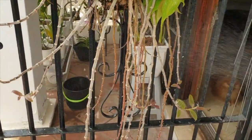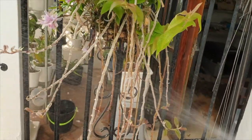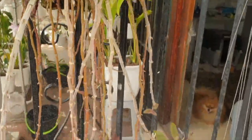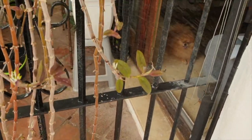Those are the two methods I've been working with in 2020 and 2021. The classical: just let the keiki do what it wants, then remove it. The classical deluxe: give it lots of nutrition while still on the mother plant, so it has the double effect of growing strong and being vigorous once it is removed.